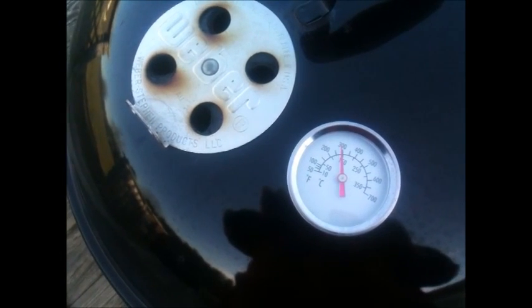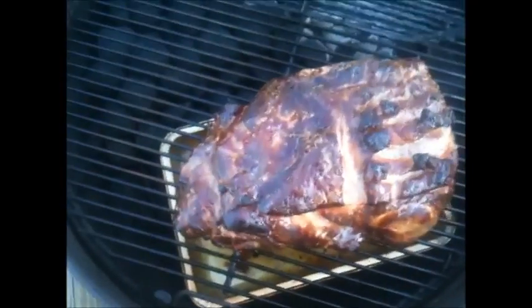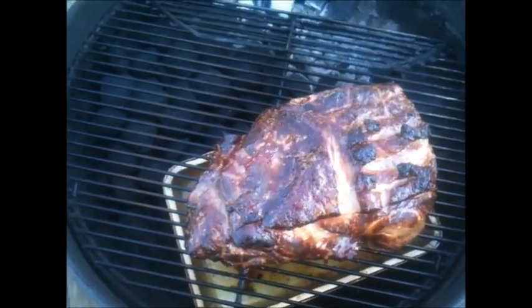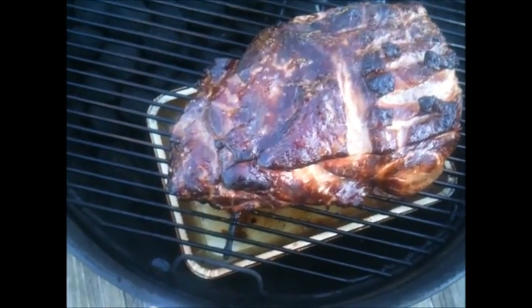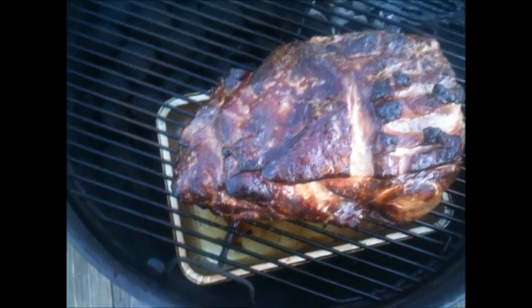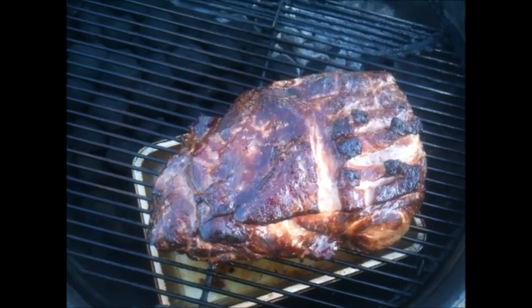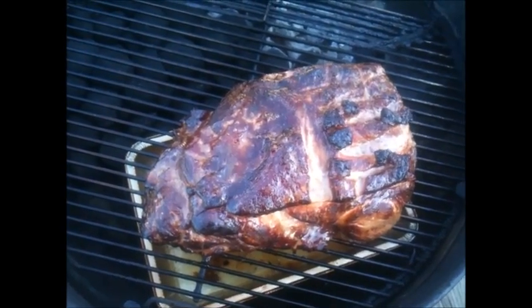We're at the two hour and three minute mark since the roast went on. The temp has climbed to about 290. I'm going to take a peek at the roast — it's looking good. I'll take a peek at the charcoal too — that's looking good. I'm going to throw another chunk of wood on and mop this thing with water since I forgot to pick up apple juice. Then I'll throw the lid on and bump the top vent closed a little bit to try and get the temperature to drop back down closer to 275.